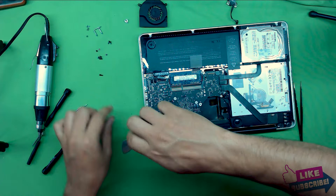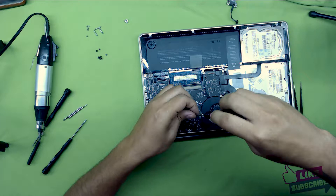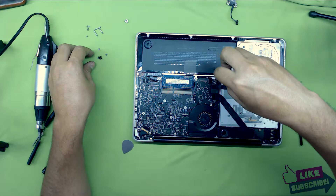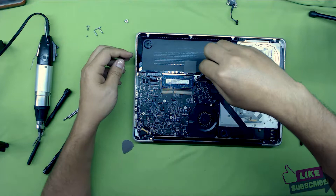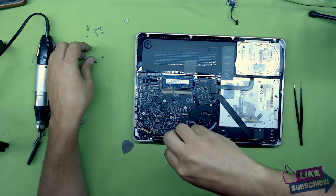Now put in the two screws for the jack. Grab the fan, put the fan in place, and put the two screws for the fan — the fan usually takes three screws but there's a missing screw here. Put the screws in the corner by the battery jack. And the screw right where the LCD is. There's the other one by the heatsink.